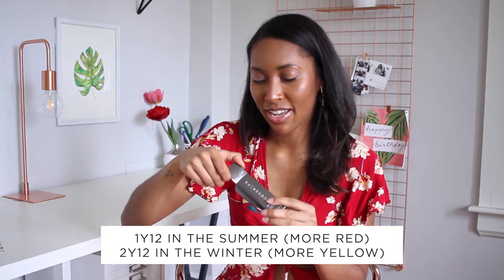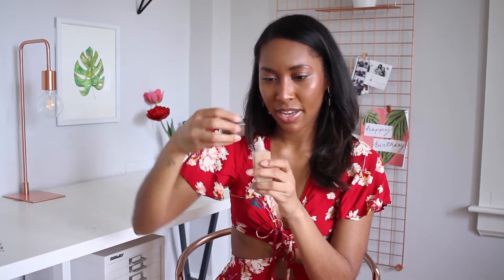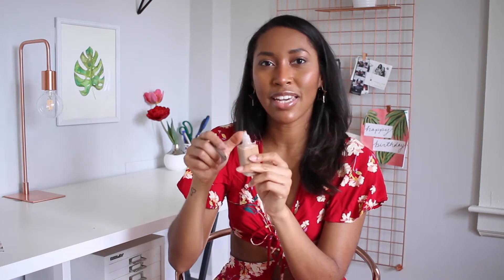This is the box and what the foundation looks like. It doesn't have a pump or anything — it just has an applicator tip like this. That was a little interesting, trying to get it out without squeezing or pumping it.